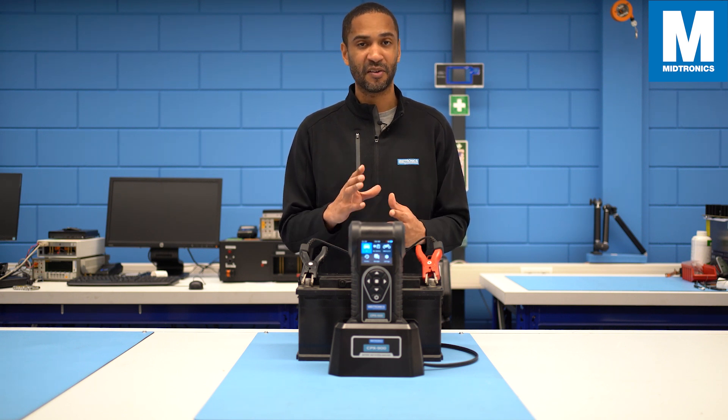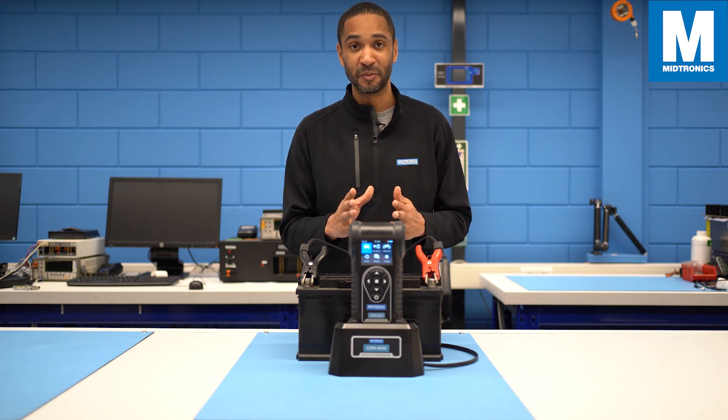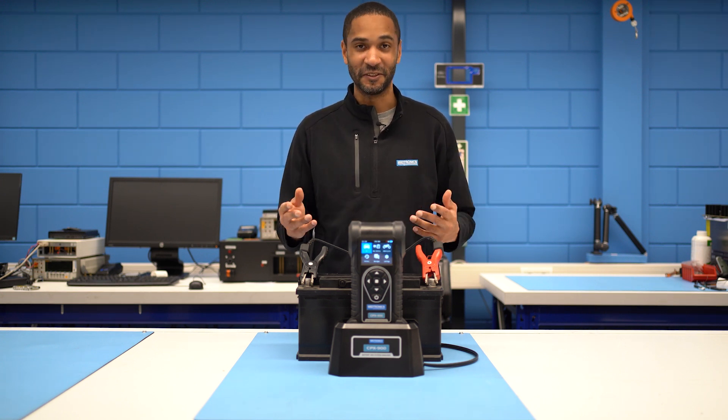These are just a few tips out of many from our tool, the CPX900 battery tester. I really like it because it makes it super user-friendly. You have less room for error and it makes it just really accessible for anyone to use — even I can do it.